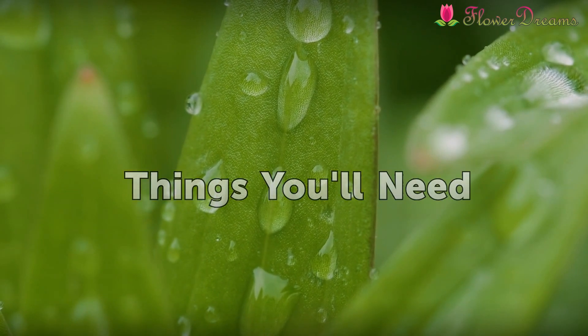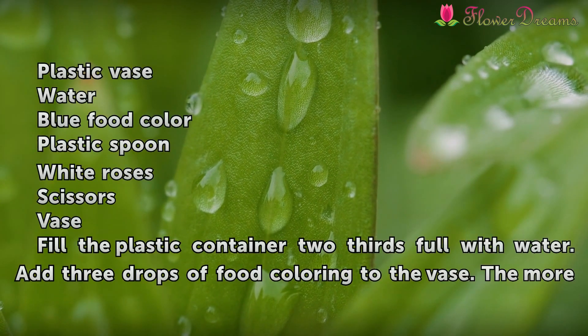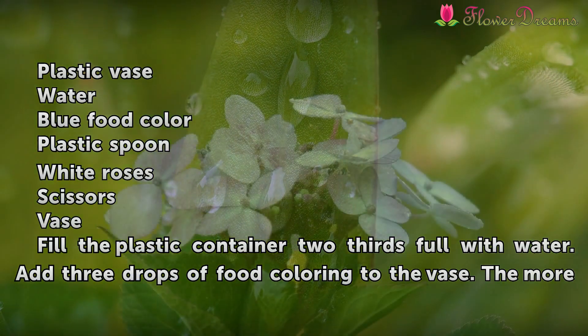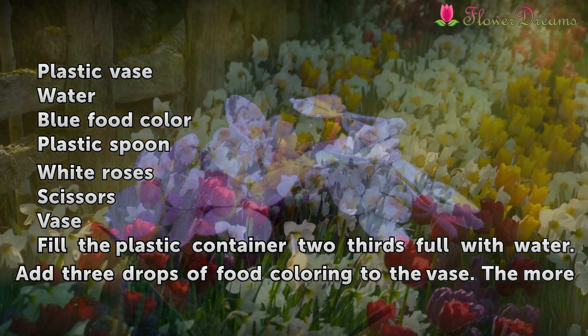Things you'll need: a plastic vase, water, blue food coloring, a plastic spoon, white roses, scissors, and a vase.